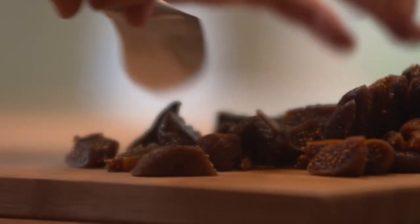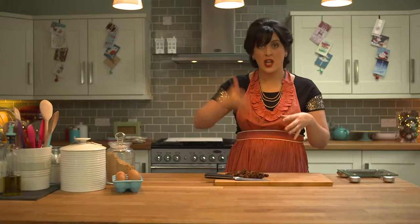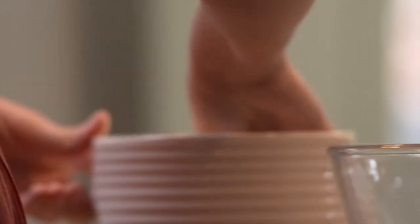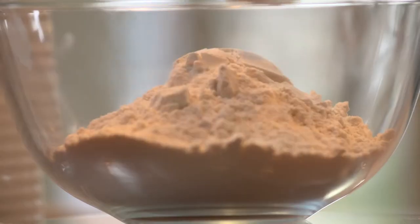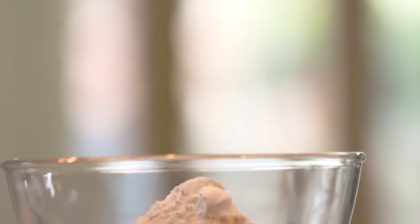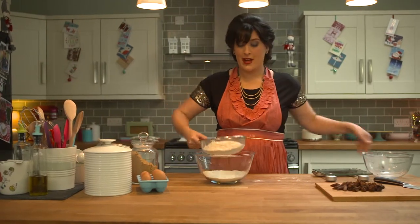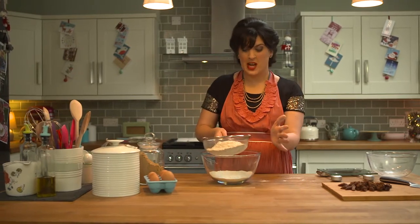I haven't chopped the fig up too small because you're going to put it into the biscotti dough and then cut the biscotti up again, so they'll be cut up smaller once you've baked. Next, add the plain flour and the baking powder — I'm just going to sieve the flour and the baking powder to get rid of any lumps.